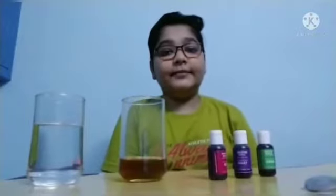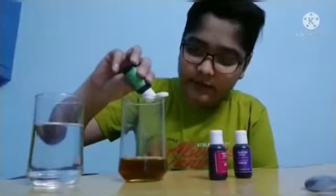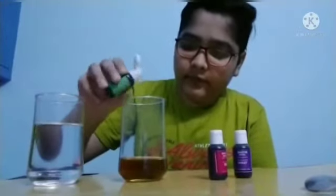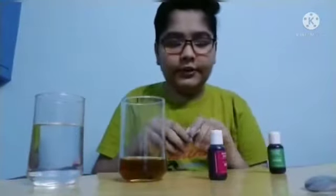So let's begin this experiment. First of all, pour the food color into the vegetable oil. Add only 2 drops of each food color. You can use any food color of your choice.